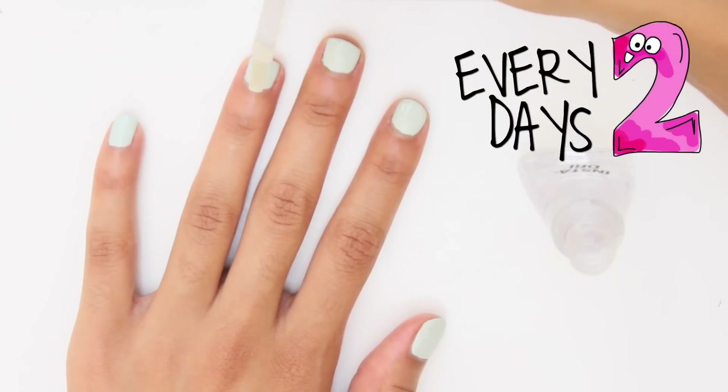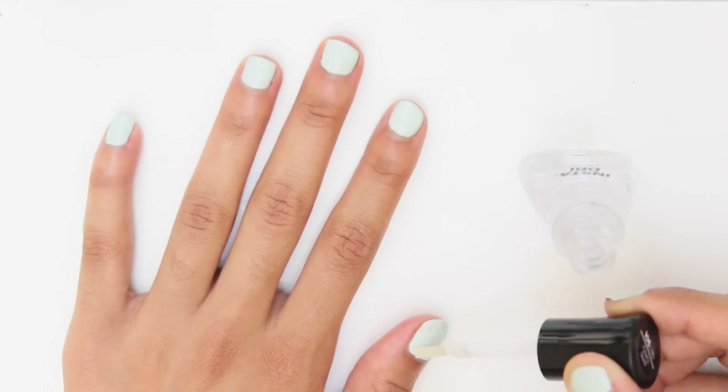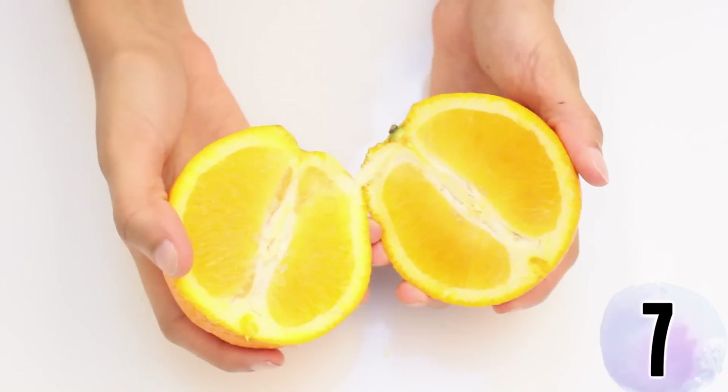Here's another trick to make your manicure last as long as possible: reapply a layer of clear top coat every two days to prevent chipping and enhance shine.